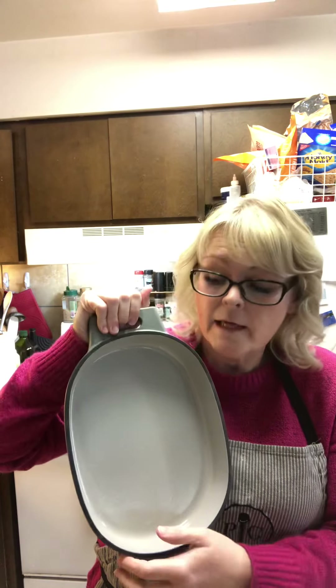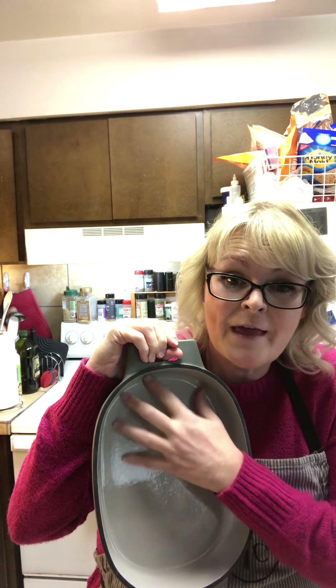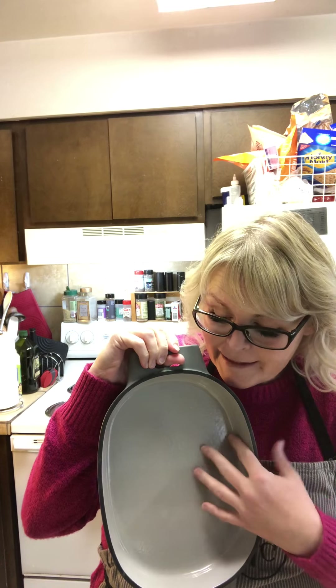The one quart is perfect for dips. The next item is our one quart enameled cast iron.